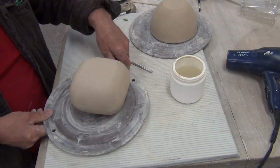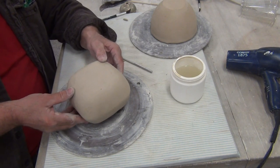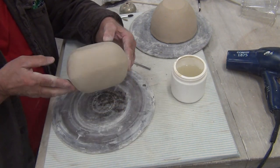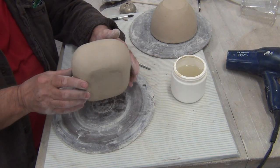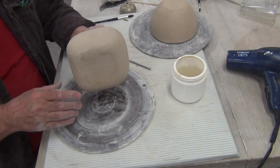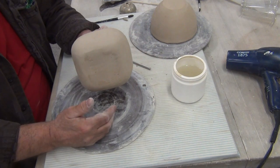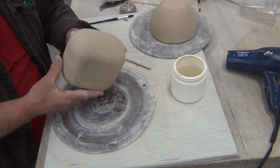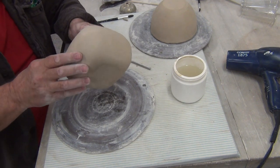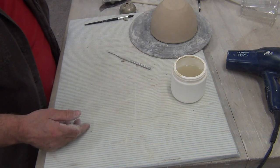I'm going to put this one aside, but I want to show this two bowl form — lots of options. I can interpret this: I can have the teapot look just like this and put legs on it and a handle. I could also interpret the teapot in a vertical fashion, with legs on it and a handle on top or on the side and a spout coming up. I could even turn it on an angle. You need to look at your form and figure out how you want to interpret it as your teapot.